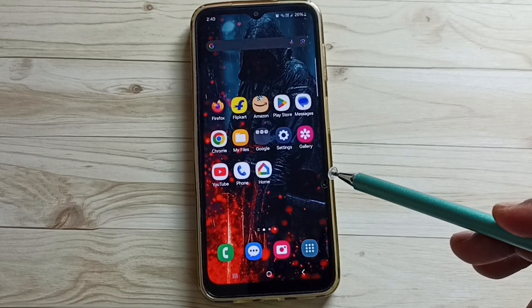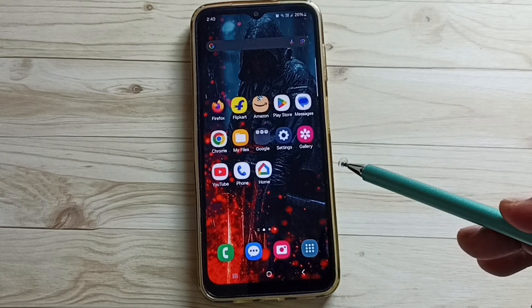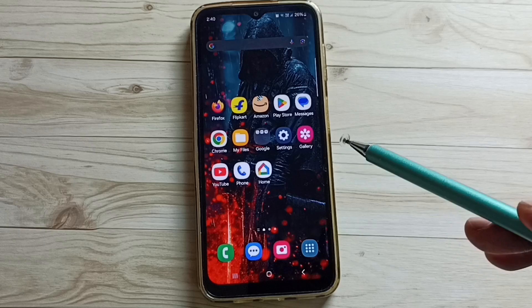Hi friends, this video shows how to lock your phone with a password. Please don't forget to subscribe to this channel, please like and share the video.